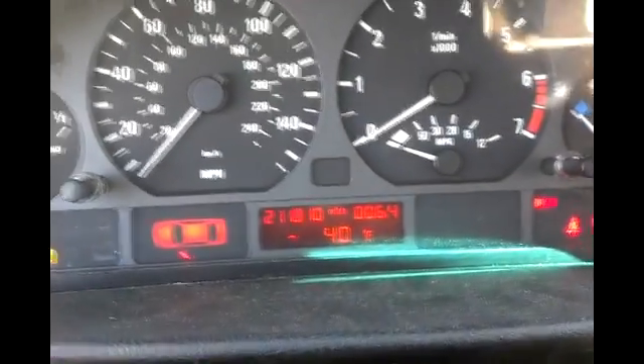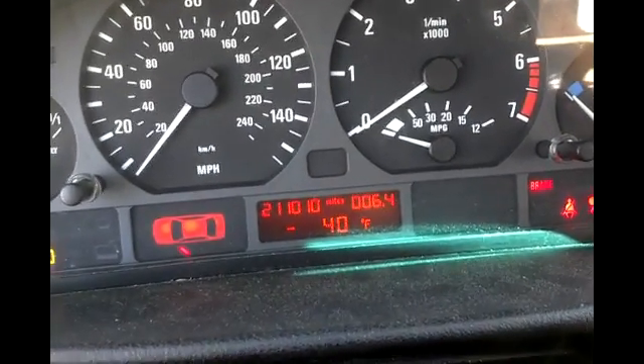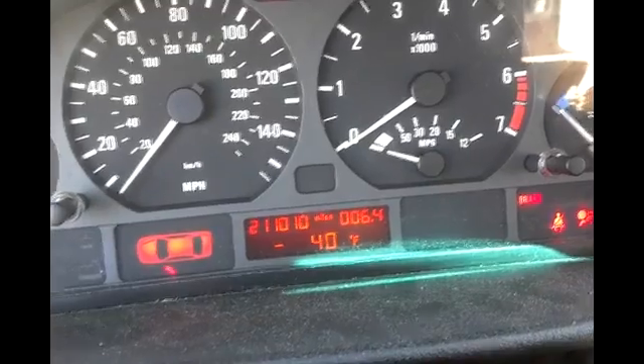On my E46, my instrument cluster reads negative 40 degrees Fahrenheit. If you have this problem, your AC system may not function — it'll probably shut down, the snowflake button might flash, or you won't get any cooling.